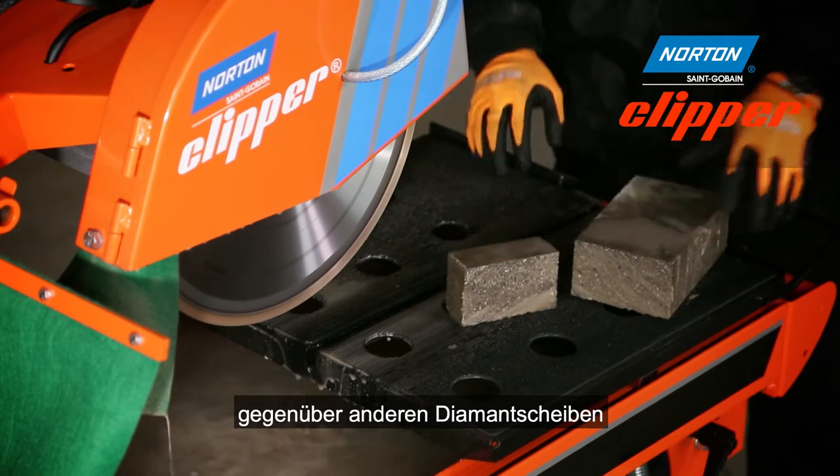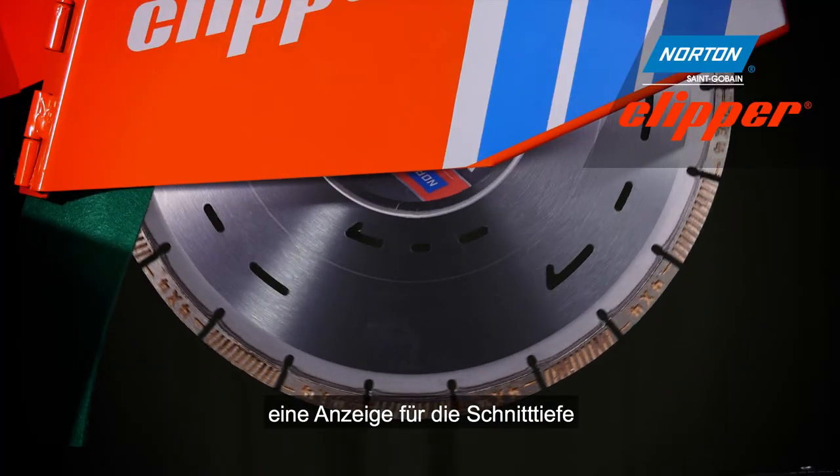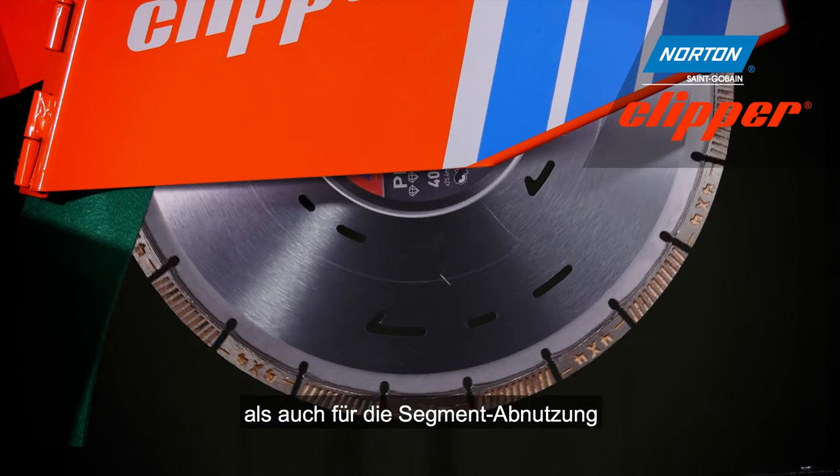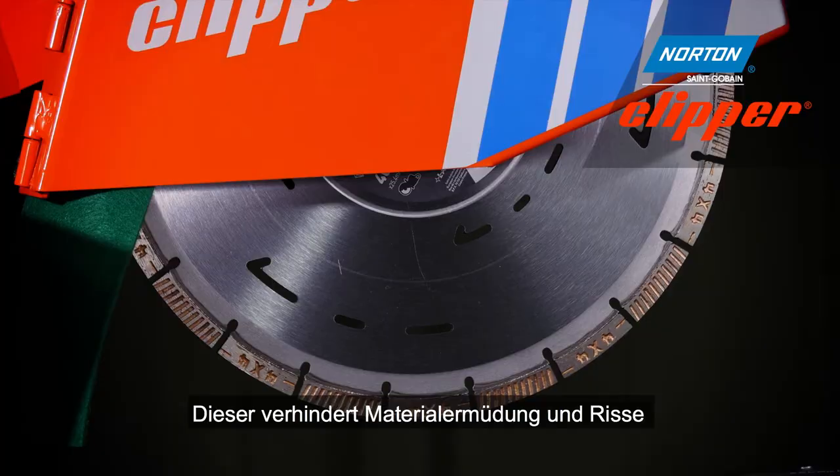The Pro 4x4 Explorer delivers reduced vibration levels versus other diamond blades, and also features a depth indicator on the steel centre, wear indicators on the segment, and a hardened steel edge to prevent fatigue cracks.